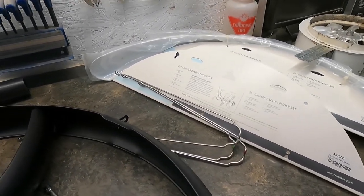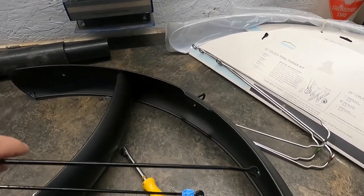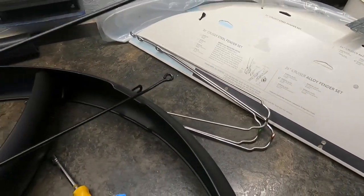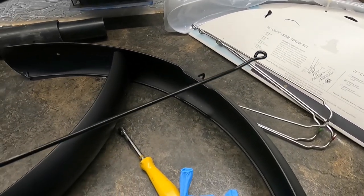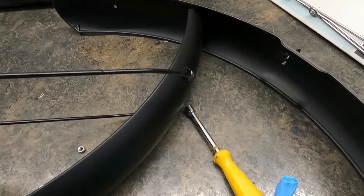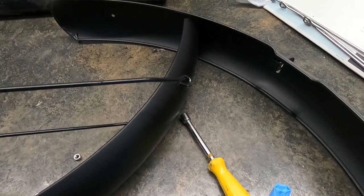I spray painted the stands for my bike black, because everything on my bike is black including the spokes. When you put the chrome ones on the wheels they sort of stood out, so I thought I'd just spray paint them. I did that last night. They're not exactly perfect but they look a lot better - more subtle, they don't stand out, and I like that.